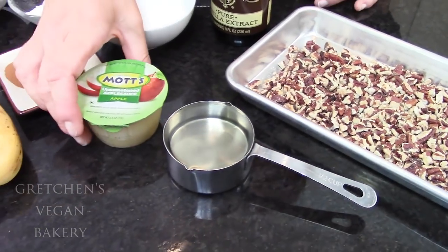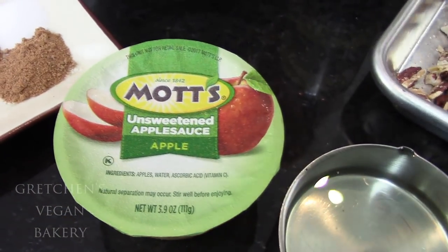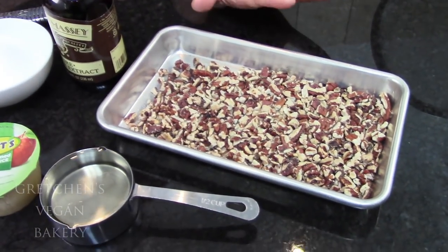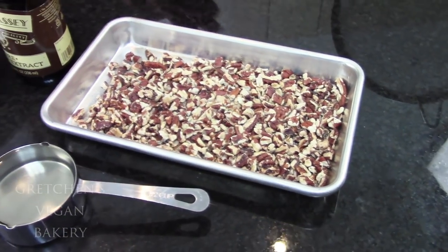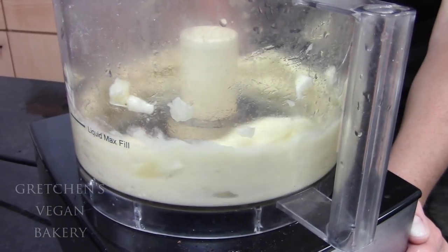This is an oil-based recipe where I will be cutting some of that fat with applesauce, but if you don't want to do that, you can use the full amount of oil instead. Some vanilla extract, and I'm also adding toasted pecans, but those are optional if you don't like them or you're allergic to nuts.